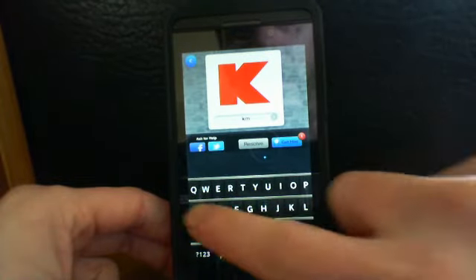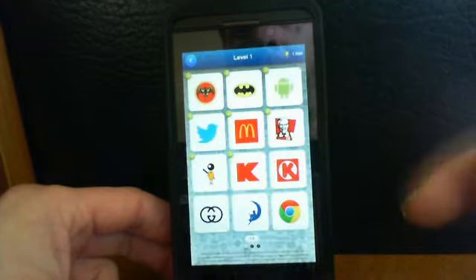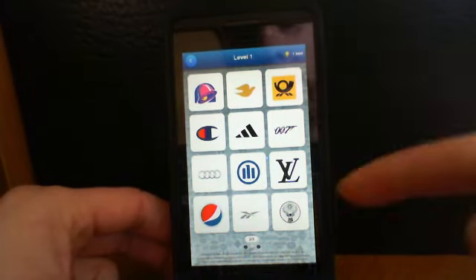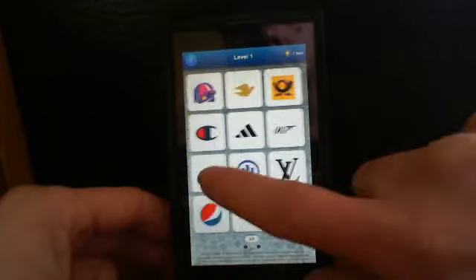Kmart — perfect! So you can see it's a pretty fun game. We're only on section one — there's section two and section three, and that's all for just level one.